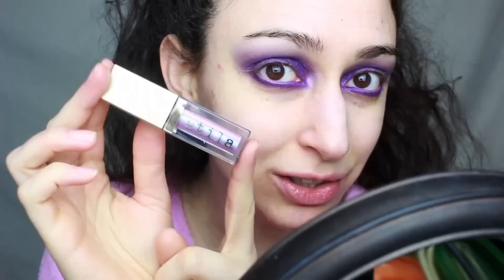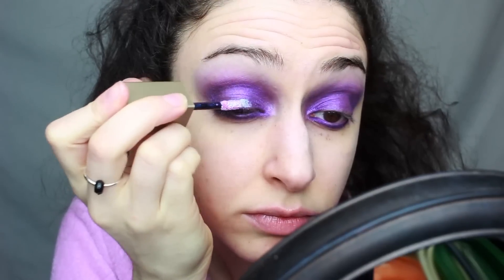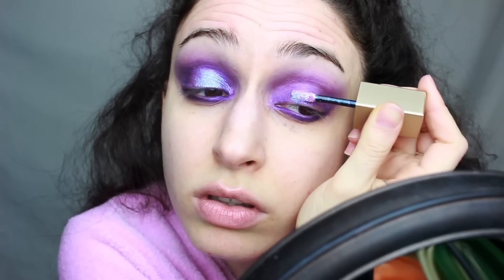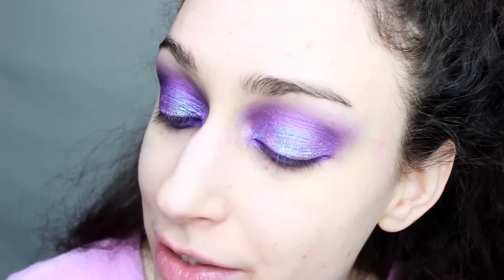And now for the final step for the eyes, I'm taking this beautiful Stila Glitter and Glow liquid eyeshadow in the shade Sea Siren. I'm going to put that right on top. I love that this is such a beautiful duochrome color and it looks really nice over the purple.